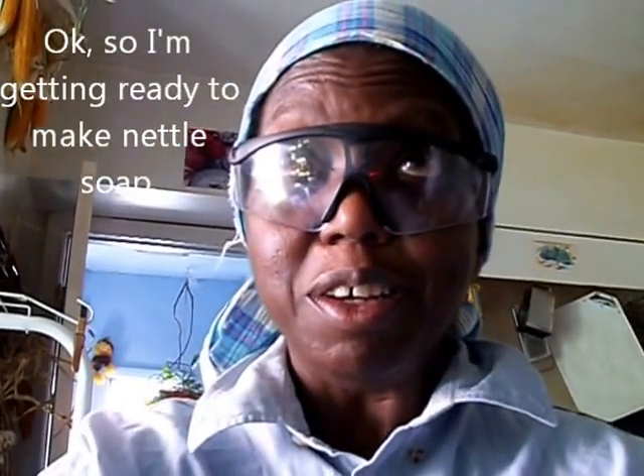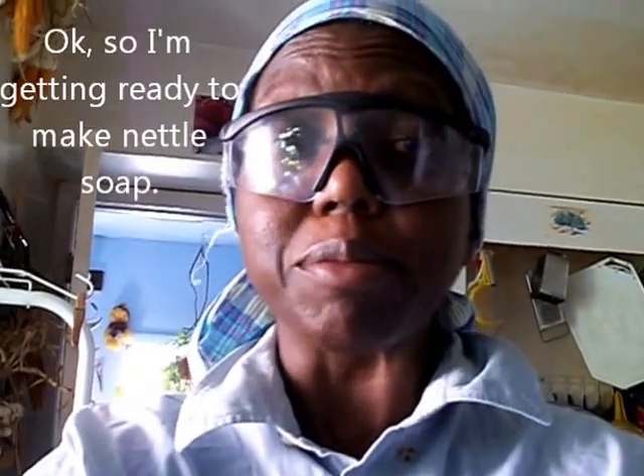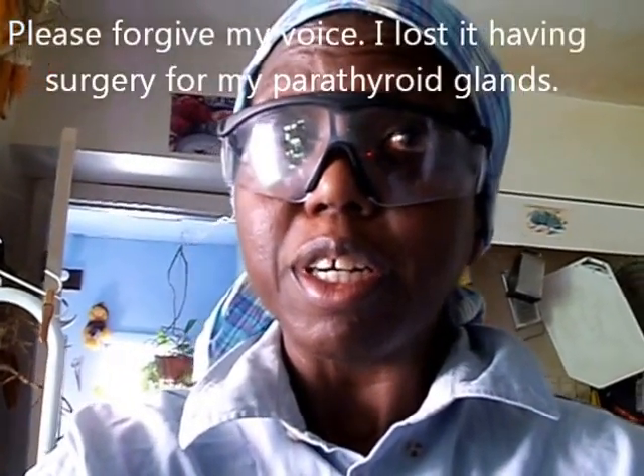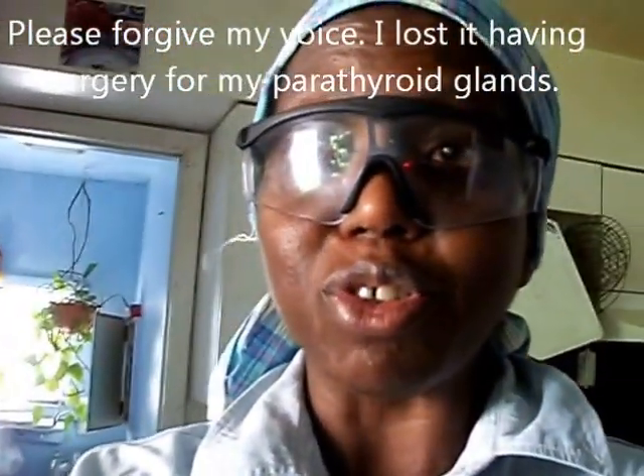I'm getting ready to mix metal soap. Please excuse my voice — I lost it having surgery for my parathyroid implants.